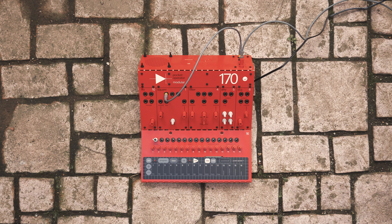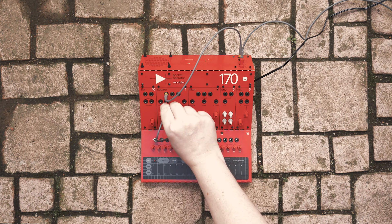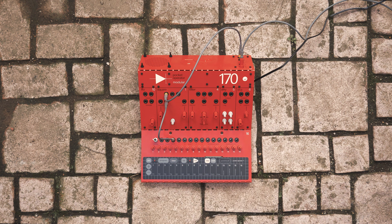Instead of using an LFO to control the pitch, we can also use the keyboard. To do this, connect CV1 to the key input of the square wave oscillator. You should hear the pitch jump. Now when you press a note on the keyboard, you should hear the pitch change accordingly.